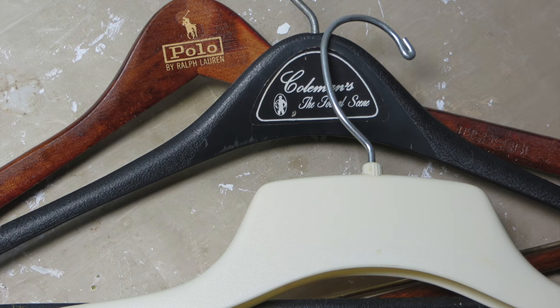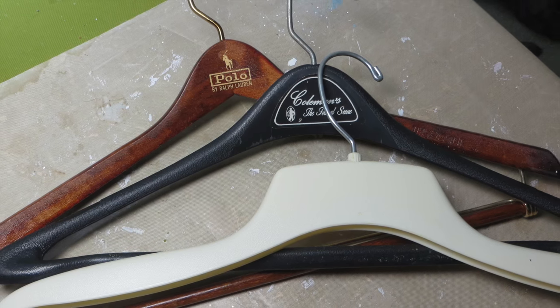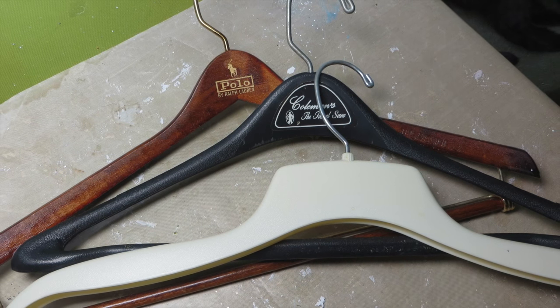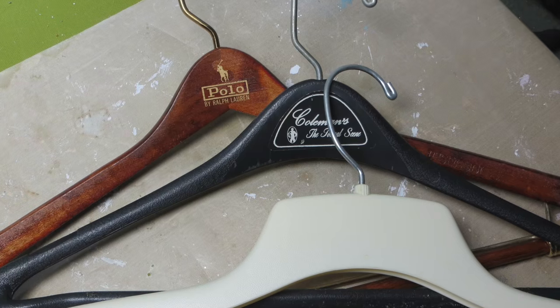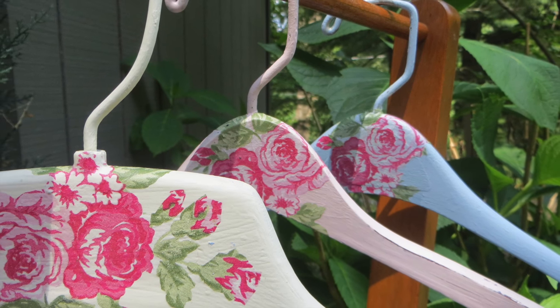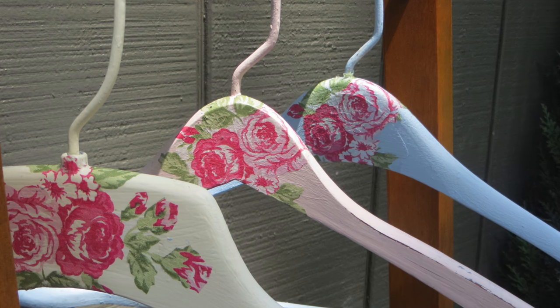Good morning, friends. I am Patti Elhoff, the author of Upcycle with Decoupage, and I thought I would show you how to take these plastic or wooden hangers and turn them into these shabby chic little beauties using Annie Sloan chalk paint and some decoupage.